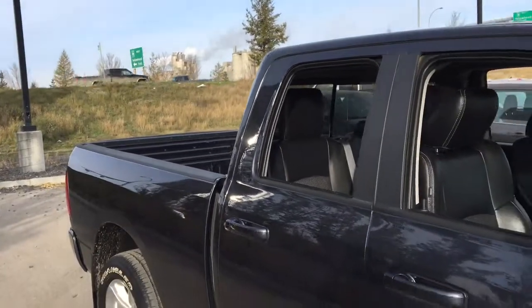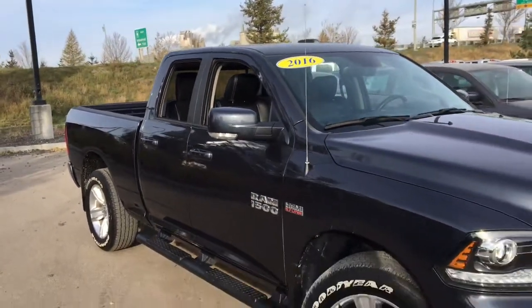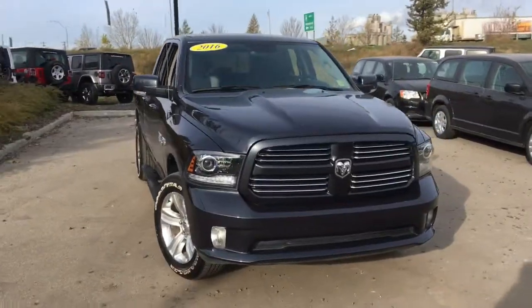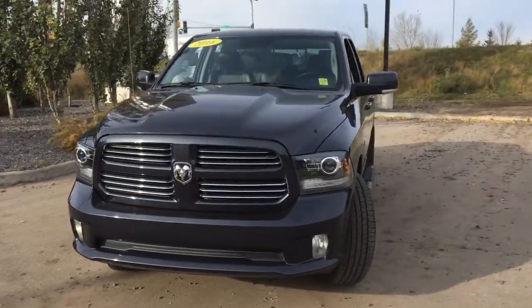It's the 2016 Ram 1500 Sport in Maximum Steel Metallic paint, powered by the Hemi 5.7-liter V8 engine. Book a test drive today — this truck is fun and ready to get the job done.